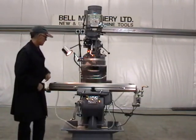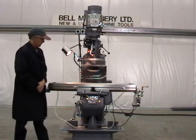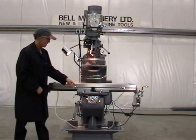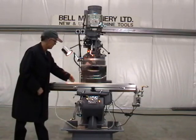48 by 9 table. 36 inches of longitudinal travel, 12 inches of cross travel, and 16 inches of vertical travel.